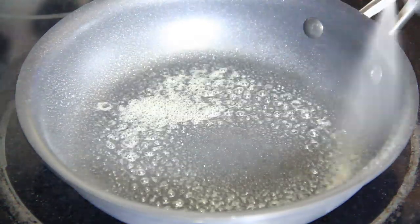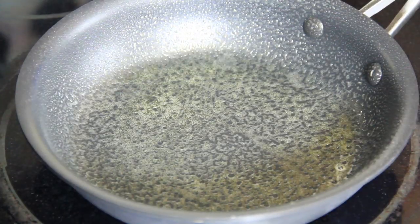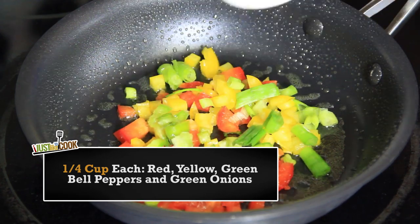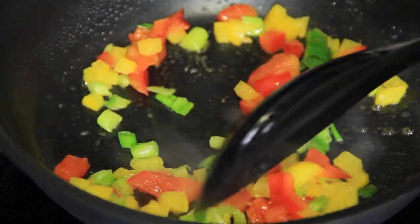Spray the bottom of a medium sized cooking skillet and warm it on your stove to about medium heat. Once the skillet is hot, add a fourth cup each of the diced bell peppers and green onions. Sauté until soft, but be sure not to overcook.